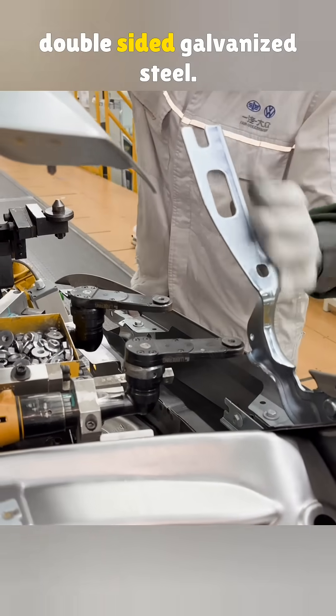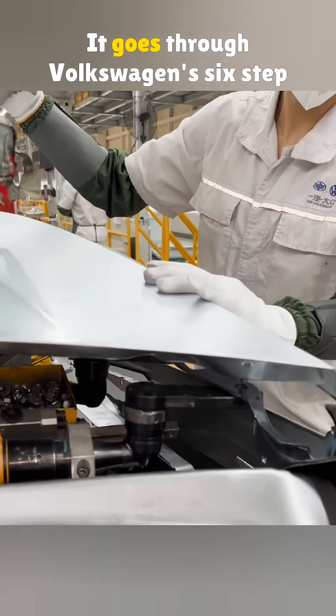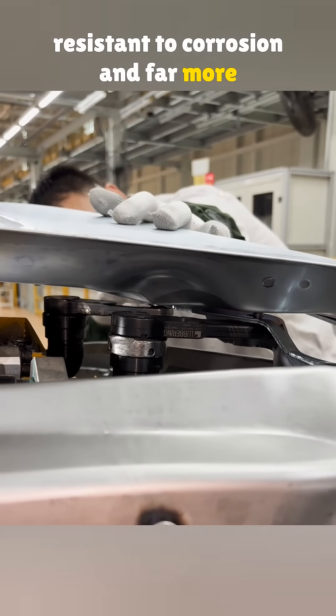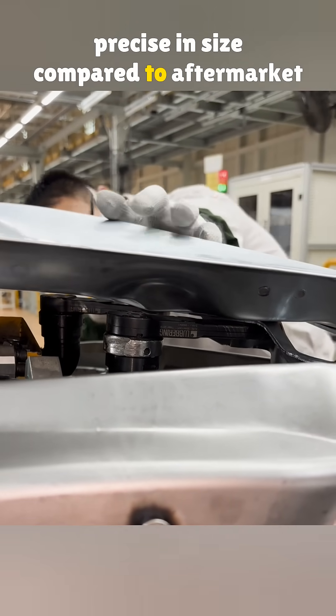Factory sheet metal is made from double-sided galvanized steel. It goes through Volkswagen's six-step stamping process, which makes it more resistant to corrosion and far more precise in size compared to aftermarket steel.